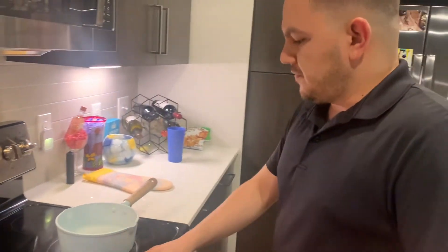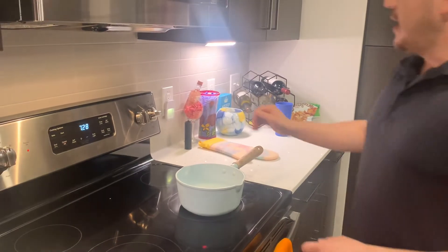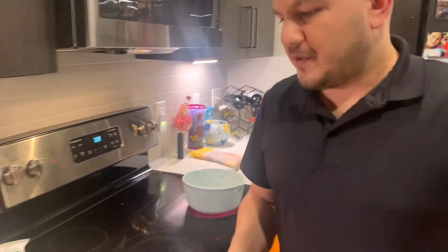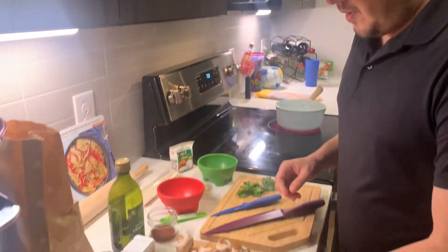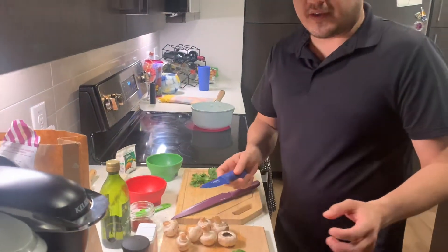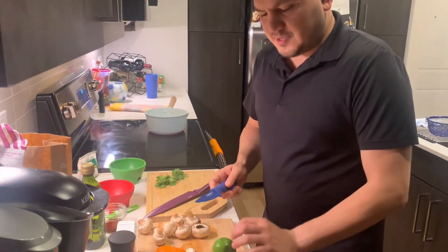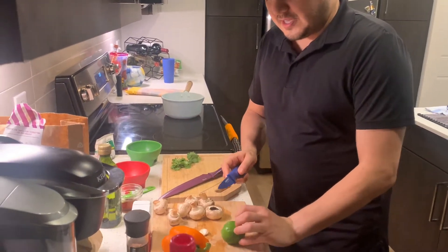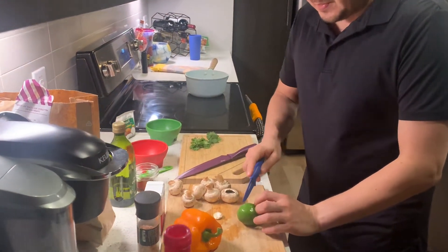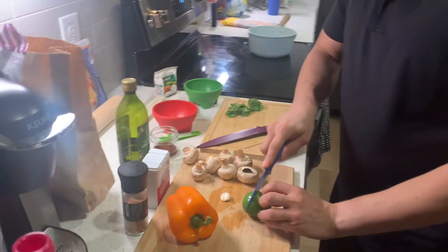What you're gonna want to do before you start chopping away is fill a pot halfway and get it up to a nice boil, and while it's working on that we're gonna start chopping over here. First things first, get a nice little knife and you always want to be careful. Whenever you're chopping it's good to kind of curl your fingers up — not cut like that. You might be missing a fingertip by the end of this meal. Curl them up.